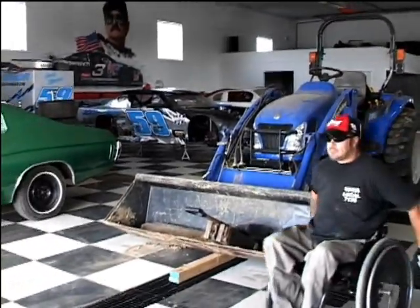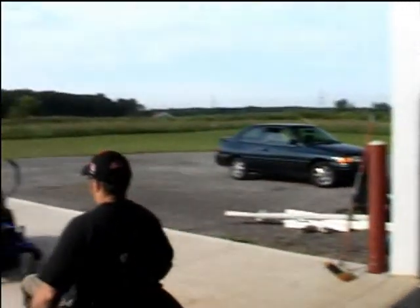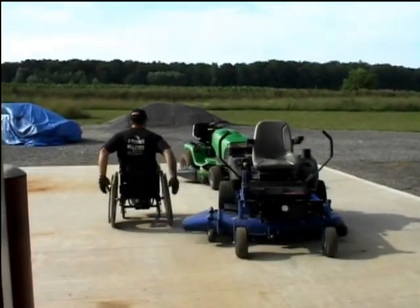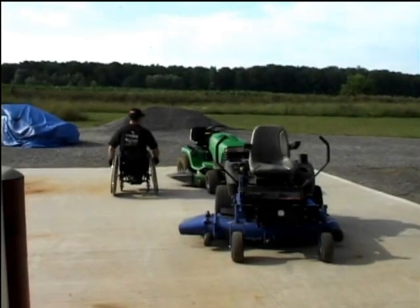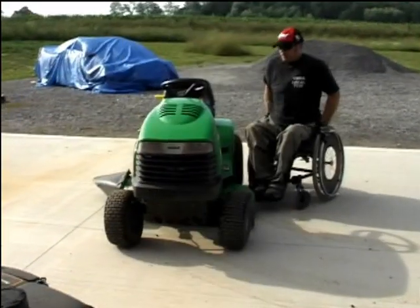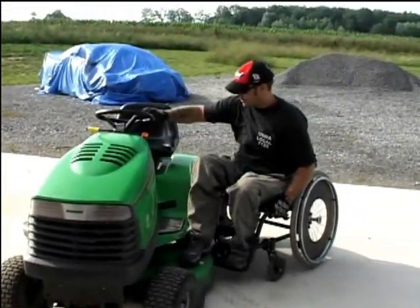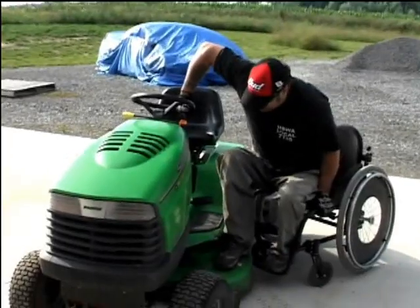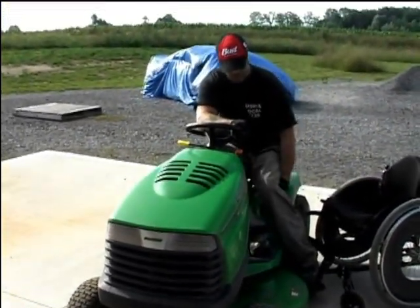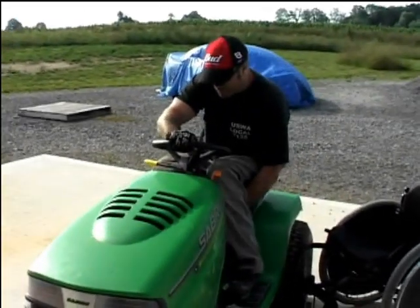Here's a quick scan of Dave's workshop with just a few of his toys. He's going to show you how he gets on most of them. The first one he's getting on is just a regular lawn tractor. Notice he puts his right foot up to give him a little extra height to help with the lift, and he actually makes it look very simple — though it does take some practice.